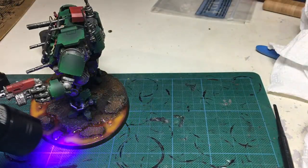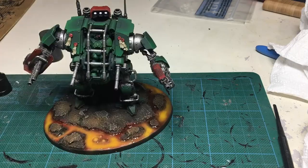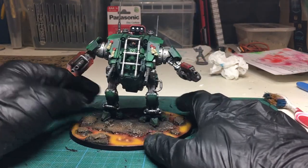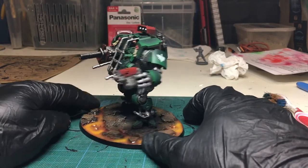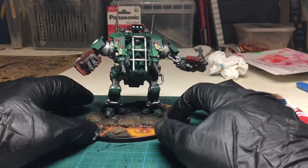All right, let's get some transfers on this lad. I would say he would be complete - of course, always varnish him as well. Thank you very much for watching my video on this Primaris Invicta Tactical Warsuit - yes, I did have to look that up - in Dark Angels colours. I've been doing quite a large commission for Dark Angels. We've got a lava base down, it's looking pretty neat, and we've just got the transfers put on there and it's been varnished. It's a pretty simple colour scheme and didn't really take too long.